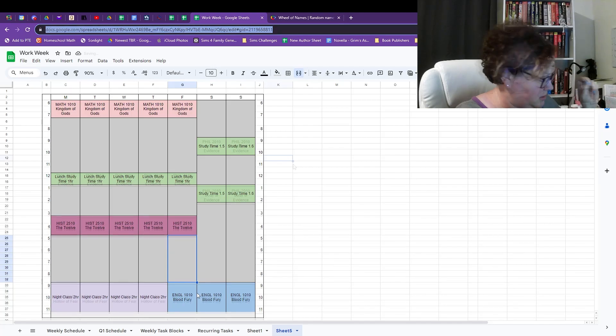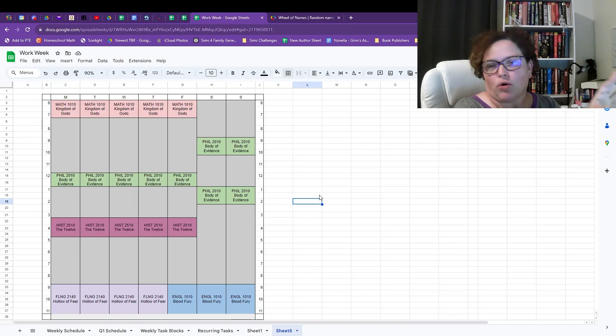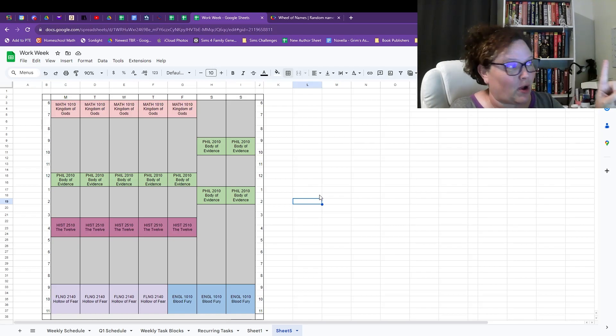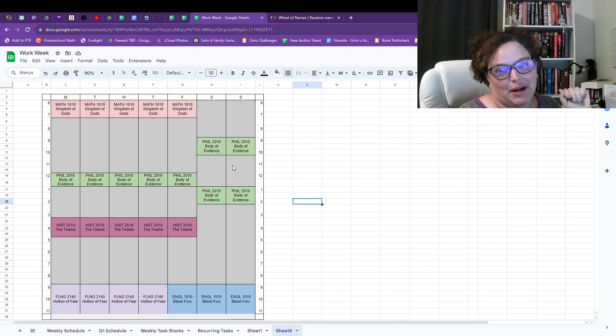So here it is — the first two weeks of September is going to be my reading schedule, from September 1st to the 14th. September 1st is on a Friday so we start on Friday. For the next two weeks that is what I'm going to be reading, and then on the 15th we switch to the next semester.